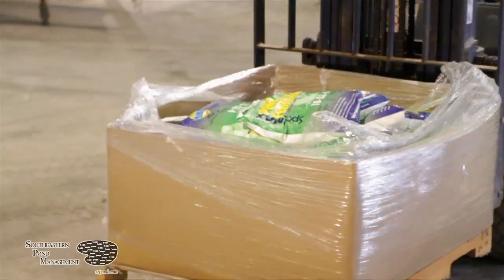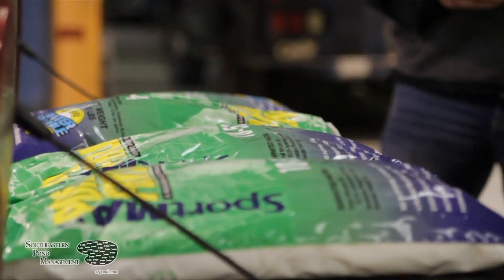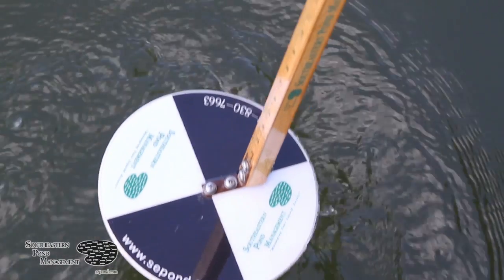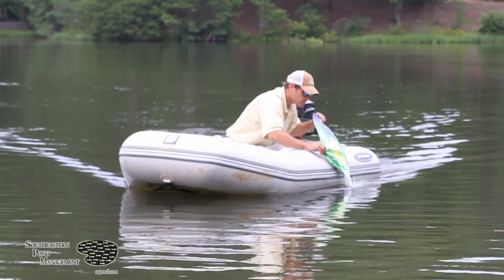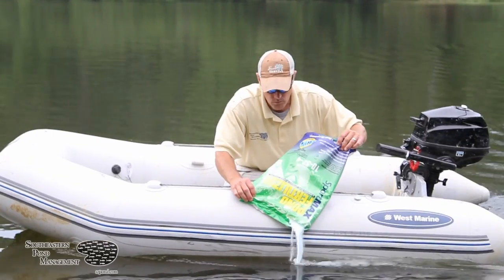If you are more of the hands-on type, we can provide you with a season's worth of Sportmax fertilizer and a Secchi disc so you can apply fertilizer at your convenience. Sportmax comes in 25 pound bags and because it's water-soluble, the fertilizer can be poured directly onto the surface of the water without mixing or diluting.